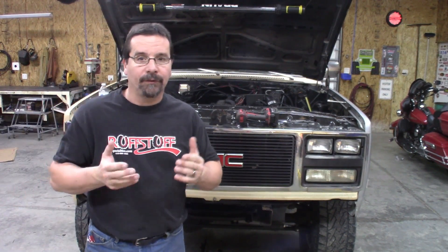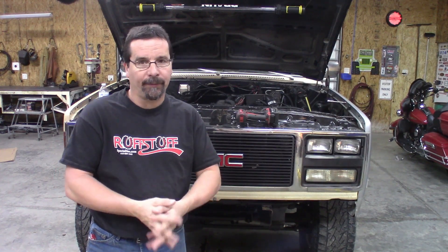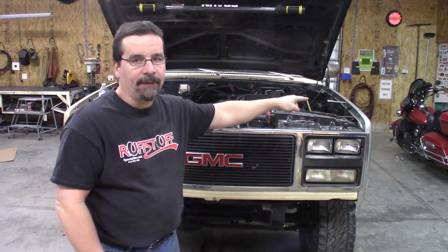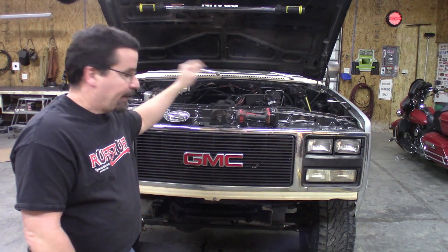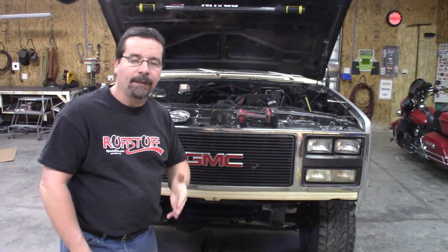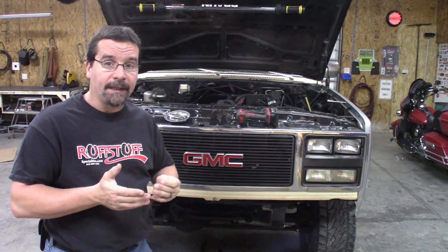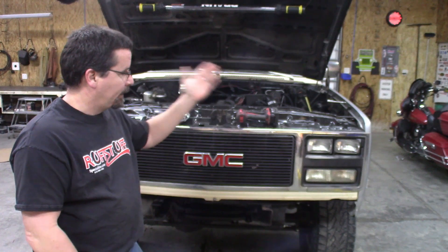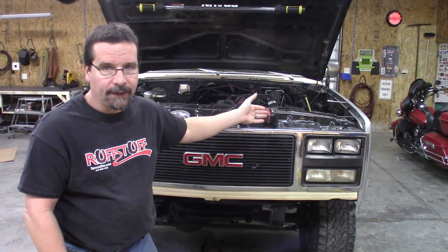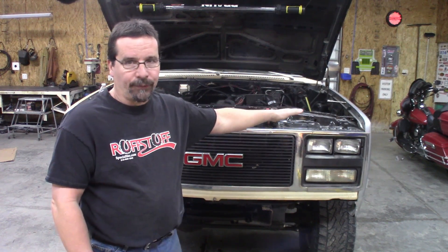Anyway, we tore that donor front end down out in the driveway, brought the parts in that we were going to use, replaced that front fender because it was damaged, and started to mount the radiator and intercooler needed for the diesel swap. However, in that video we noticed the core support was junk — not at all worth using. If we were building a show truck, the fender and the inner fender wouldn't even be good, but this is a work truck. Those will be just fine, other than it's the wrong color, but we'll address that down the road someday.